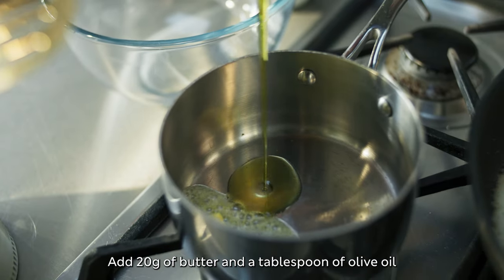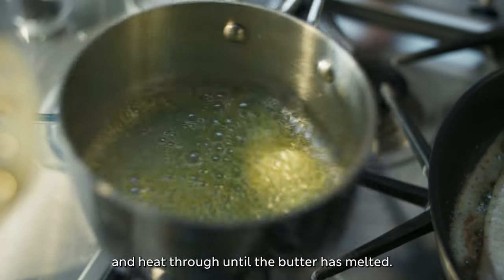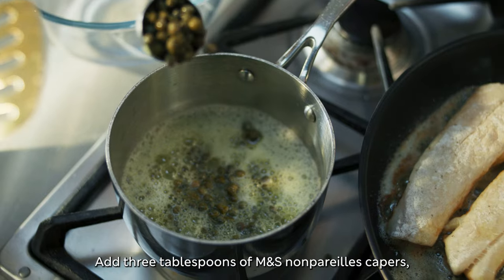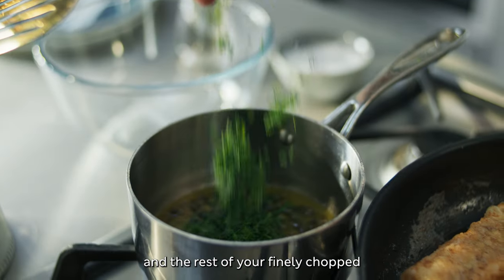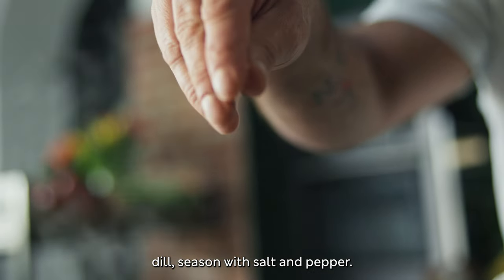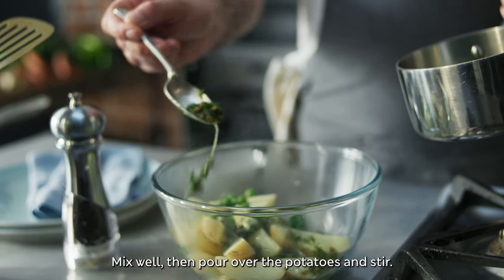Add 20 grams of butter and a tablespoon of olive oil to your saucepan and heat through until the butter has melted. Add 3 tablespoons of M&S nonpareil capers, the juice of your zested lemon, and the rest of your finely chopped dill. Season with salt and pepper, mix well, then pour over the potatoes and stir.